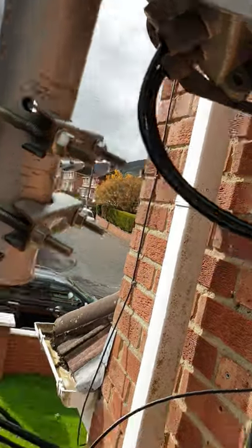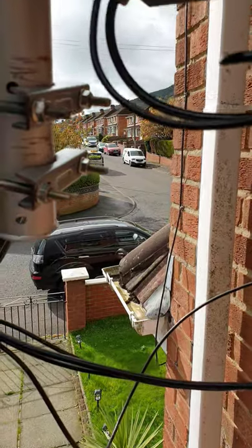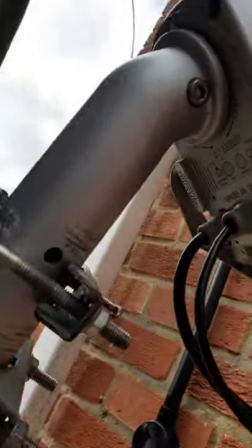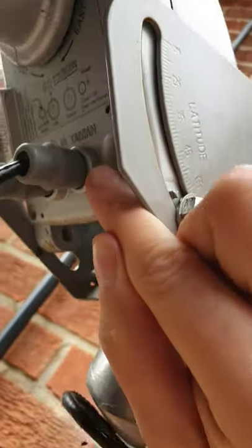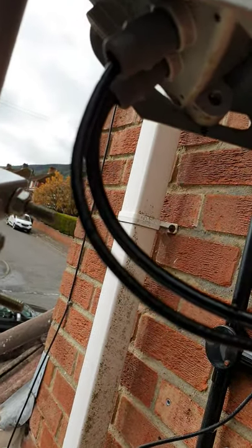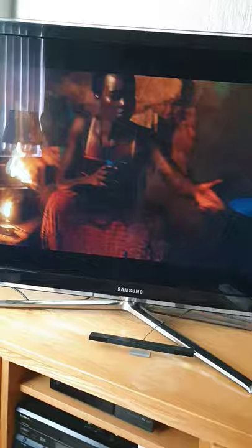The other cables can go into Tuner B, C, and D if you have more than two, or you can put them into another box. You can push the button to manually move the motor — press it once for east and twice for west. I'm now going to show you how to set this up on the STB before you do your final position on the dish. I haven't seen anybody else on YouTube show you this, so pay attention. I'm using a VU Solo 2.